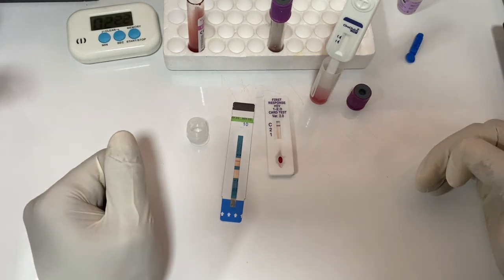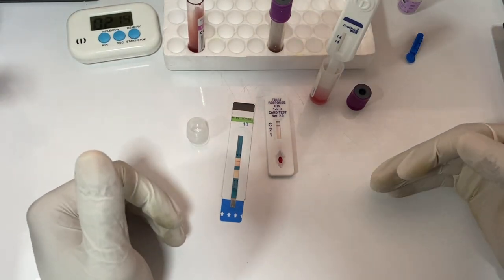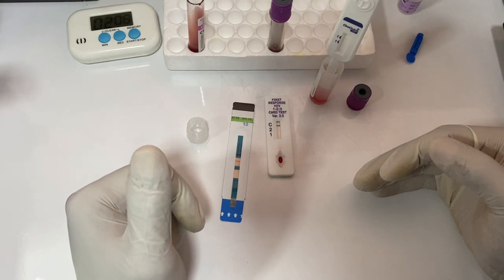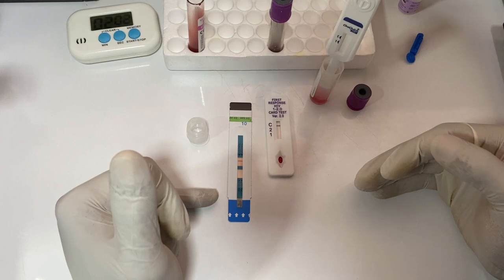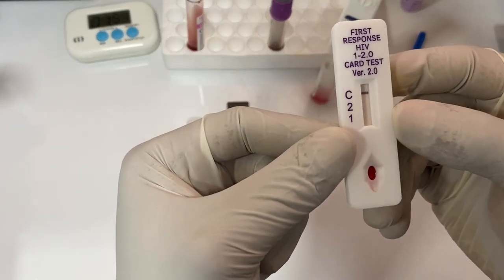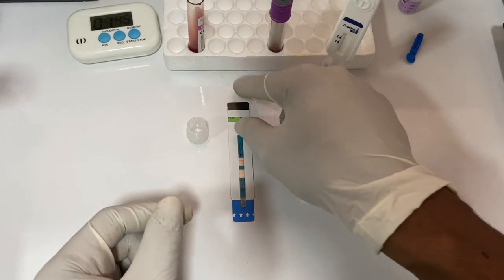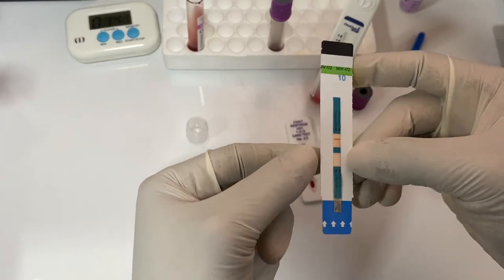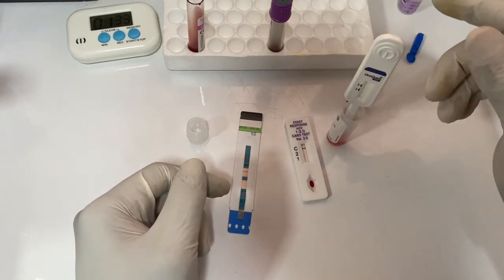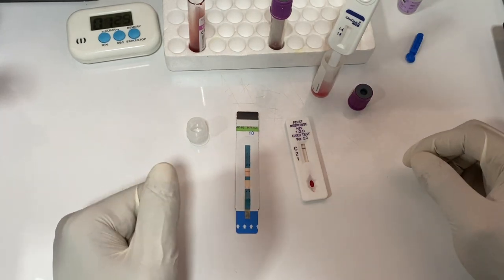That is how HIV is tested for in the lab. Basically, we are detecting antibodies produced against the capsid protein or the glycoproteins produced by the HIV virus. When they are detected, they show as a line. This result is showing negative for both HIV-1 and HIV-2, and there is the control line. If positive, the test line would appear here. The OraQuick will also run and show results similarly. Thank you, and I hope you learned something from this video.